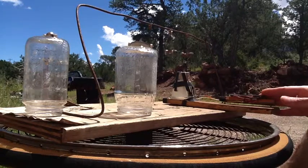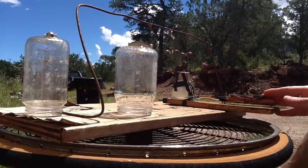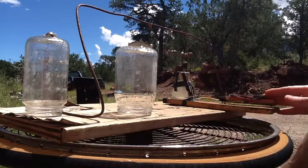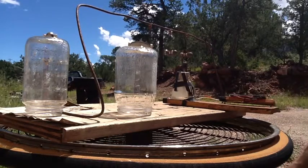The frame rate of the camera makes these look like they're going super slow once they get up to speed, then they look like they're going faster. But as they speed up they'll actually appear to slow down. In the first couple videos I did on this, I thought you had to spin them counter to each other.